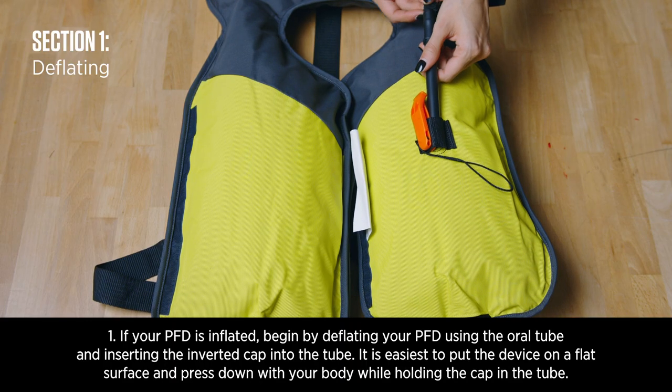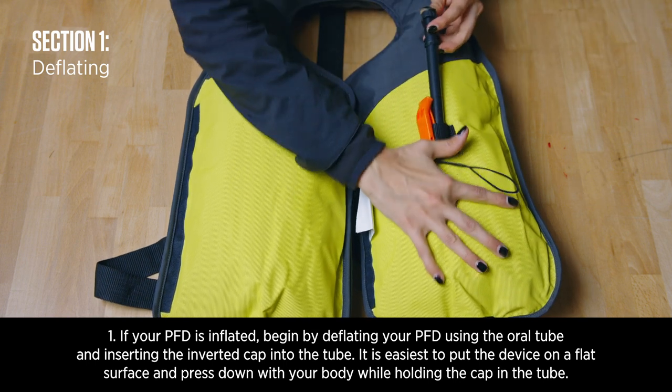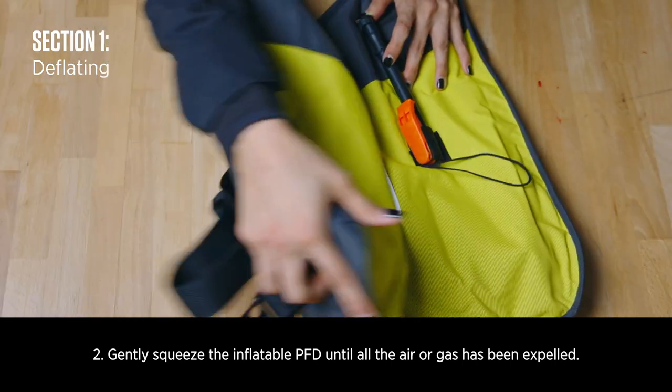Rearming instructions. If your PFD is inflated, begin by deflating your PFD using the oral tube and inserting the inverted cap into the tube. Gently squeeze the inflatable PFD until the air or gas has been expelled.